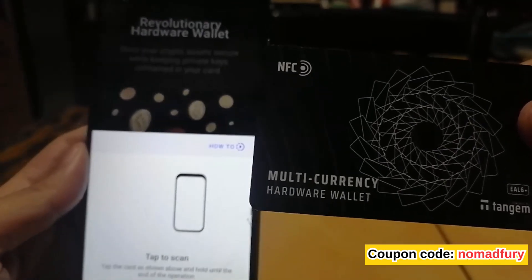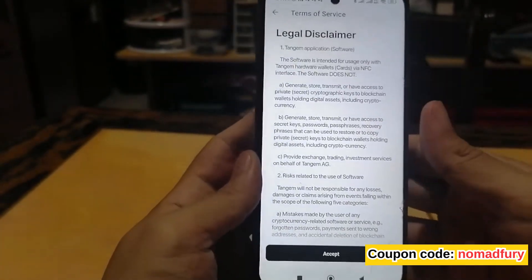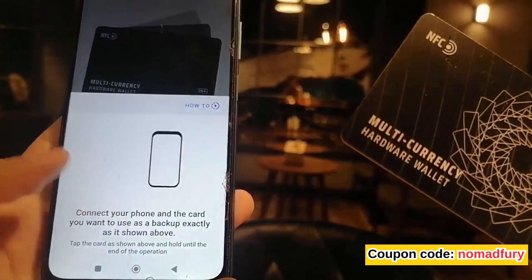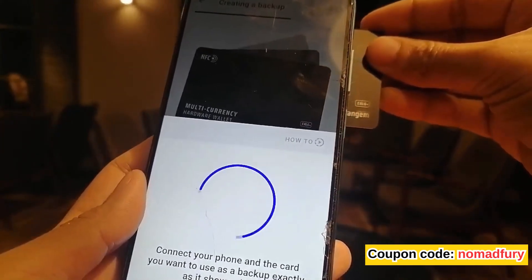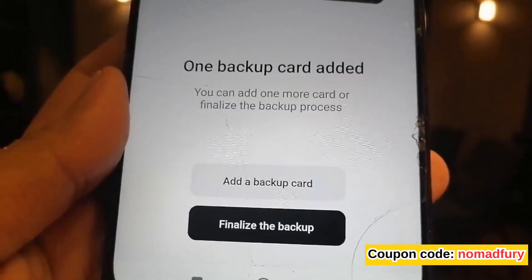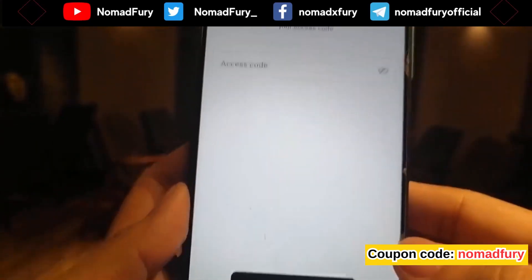I'm going to use one of these cards as my primary one. To scan it, just tap it near your phone — you don't need to actually touch it. If this is your first time, there is a legal disclaimer you have to accept. After the disclaimer, you set up your backup wallet using the second card. You hold it for a few seconds until it is checked and marked as success. Then you finalize the backup — there's a warning and you click continue.